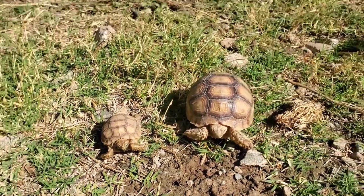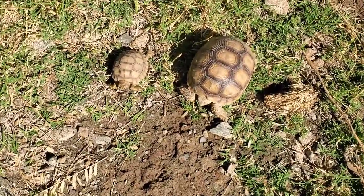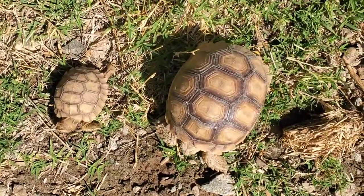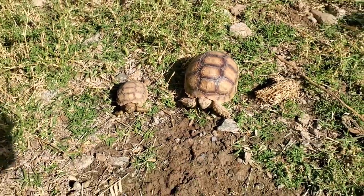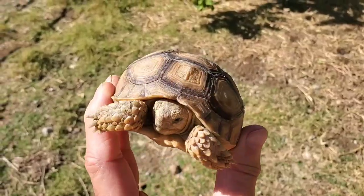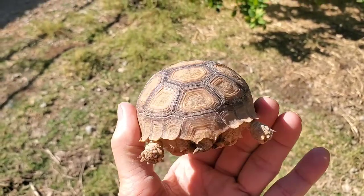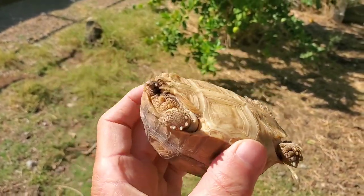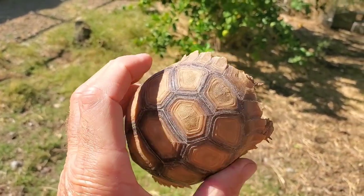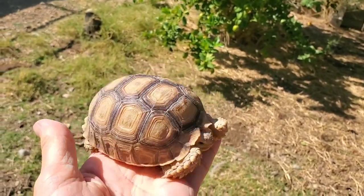Indoor hatchlings should be maintained at a constant temperature in the mid 80s. A slight drop at night is fine, and they should have UVB lights over them during the day. The humid warm hide helps prevent pyramiding, as you'll see this yearling has perfect ground growth — no pyramiding or raised scutes that are often seen in captive-reared hatchlings.